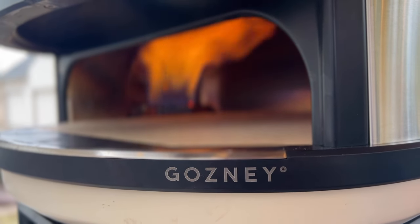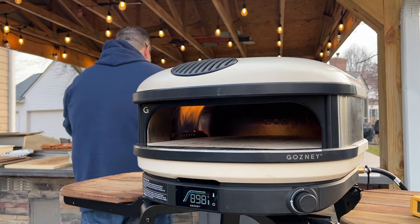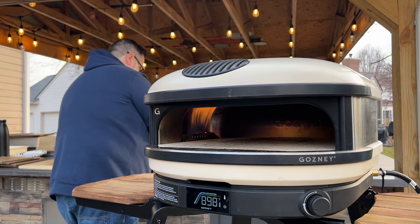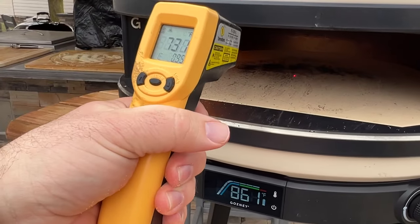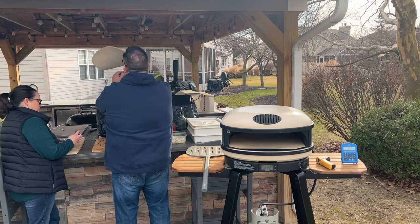Today we're taking a deep dive into the all-new Ghazni Arc XL pizza oven. It's a 16-inch oven that competes with the Unicaru 16 and the Ghazni Dome. In this video, we're going to cover how big of a pizza you can actually fit inside, how long it takes for the oven to come back to temperature between pizzas, whether the stone comes out of this oven for cleaning, and a whole bunch more.